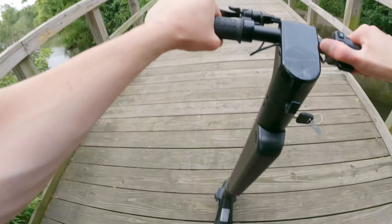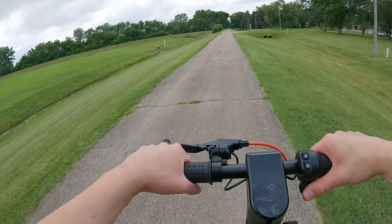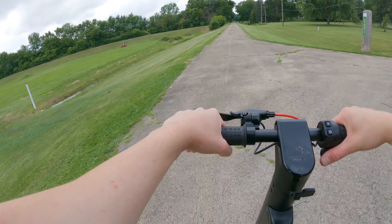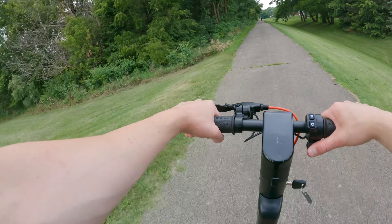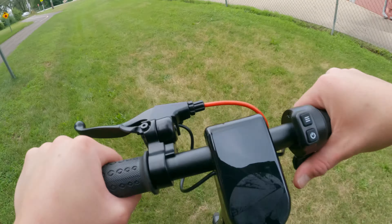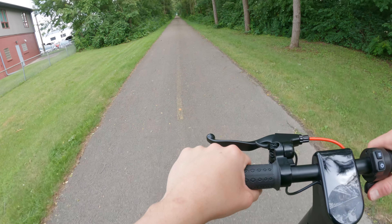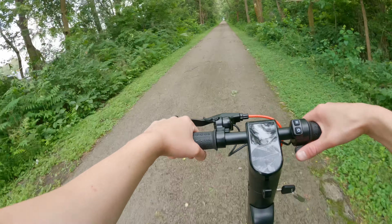Coming up on this big bump — no suspension on this thing is rough, man. To have some suspension would be nice, but these honeycomb tires are basically solid so it's a little rough. I want to take this thing off-road but I don't really think that's what it's made for. I'll do a little bit of off-roading anyway — not what this is made for at all — and it's pretty much struggling, barely made it up that hill. Off-roading is definitely not what this thing is made for.